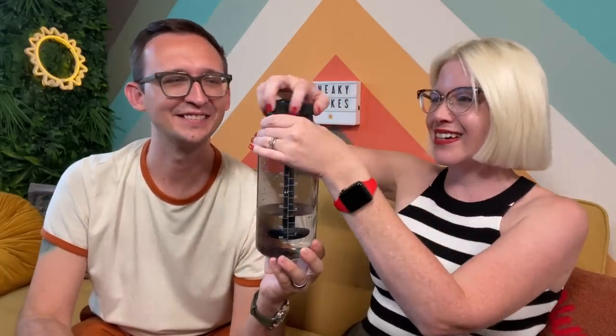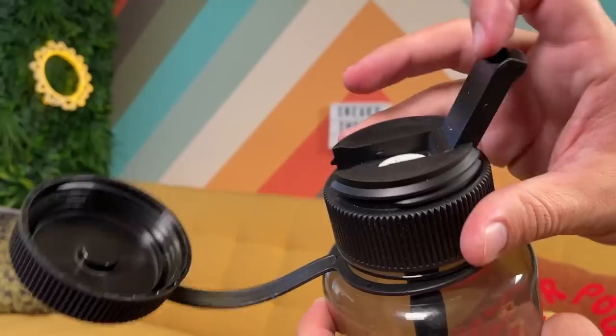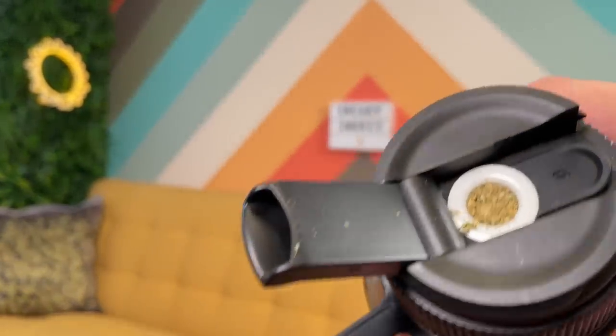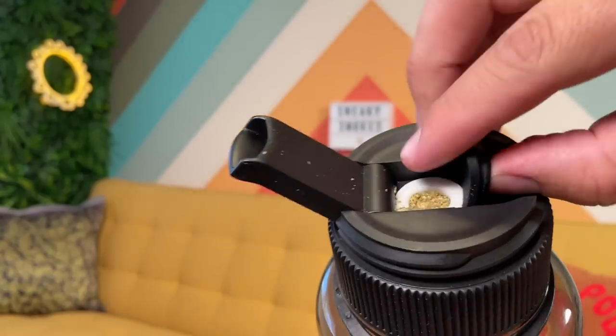You unscrew the top part here, and you flip open the straw slash mouthpiece. You'll notice there's a little bowl right in there. You simply grab that tab and pop it out. Now we're gonna pack this. What I think is one of my favorite design functions of this is that if it is closed and capped off, you can flip it all the way around in your bag and it won't ever get the bowl of cannabis wet.